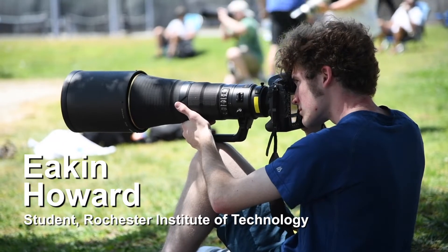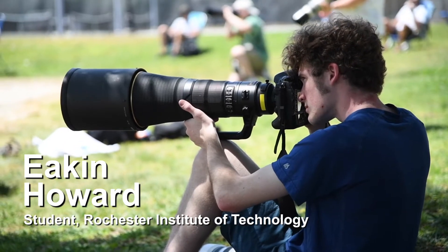I am a photojournalism student at Rochester Institute of Technology. I expected to come and work with other professional photographers and figure out how I can become better as a sports photographer by having them review my work and shooting sports that I've never shot before, which I think would be a lot of fun.